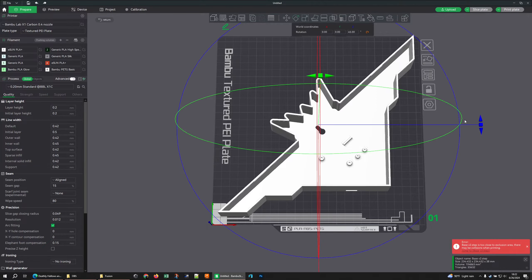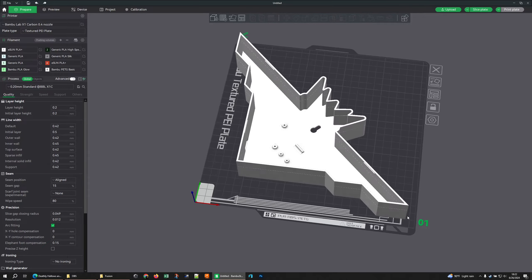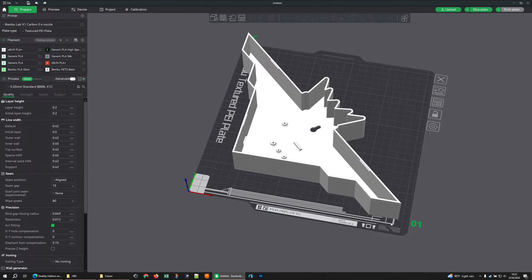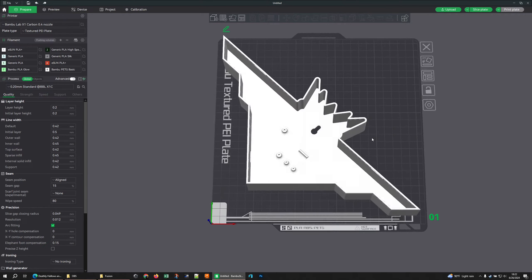I'll rotate this back to an orientation where it fits. I do have to be careful because there will be a little bit from the prime line that will be underneath my print, but I can quickly pull that off — or since this is the base I could just ignore it, I really don't care. Now that we've got it in here, we need to colorize it and talk about colorizing settings.